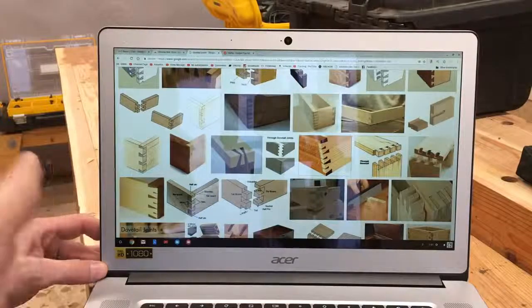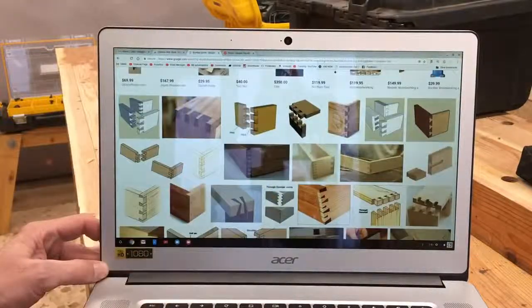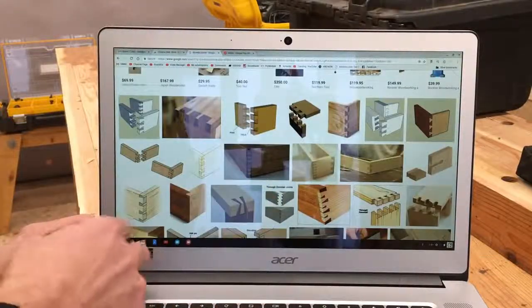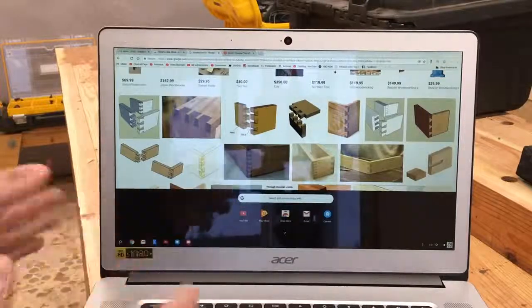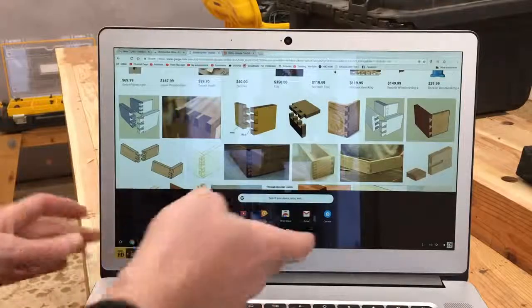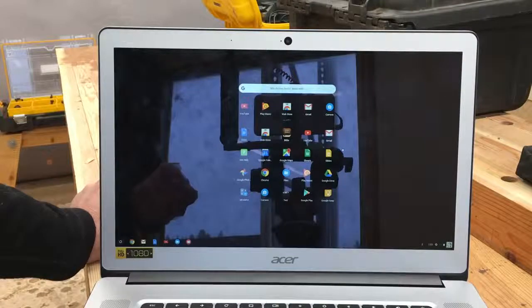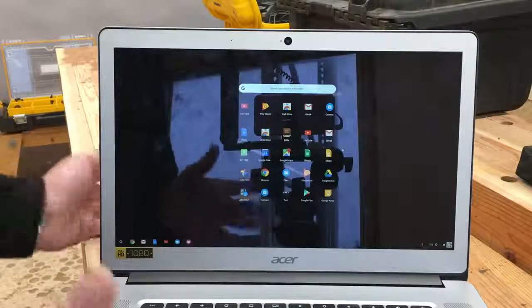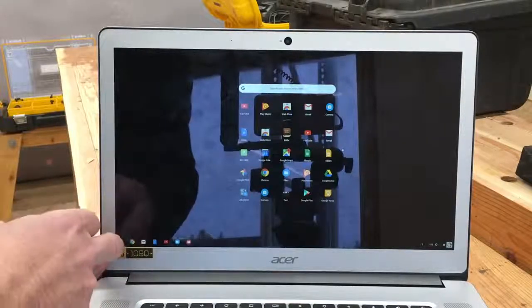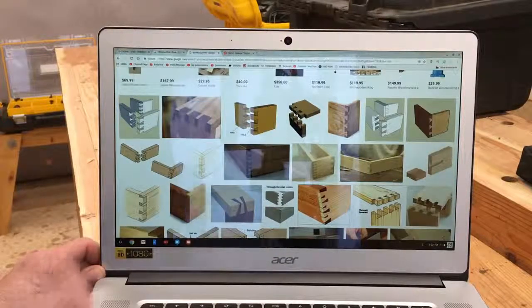It doesn't get in my way, and that's what I look for in tools. I don't want tools to complicate my life — I want them to make my life easier and simpler. Another feature we really enjoy is the calendar. Mrs. W on her Chromebook can add different events, things I need to pick up, and phone calls we need to make, and it's automatically shared over the internet. We communicate on this all the time because we don't have cell coverage out here. This is the main way we get information back and forth through the Gmail app and the texting features.